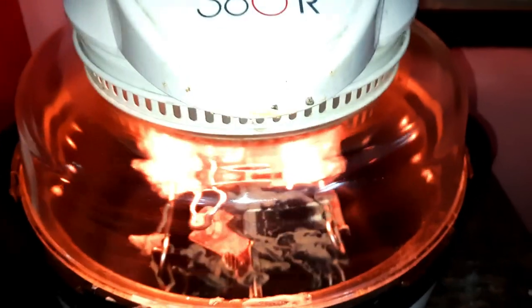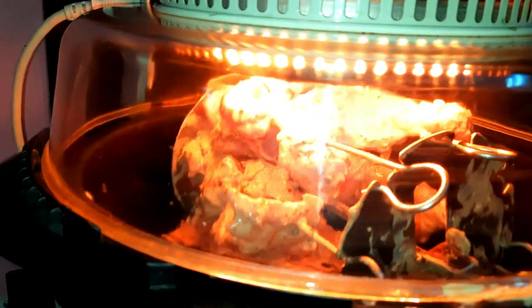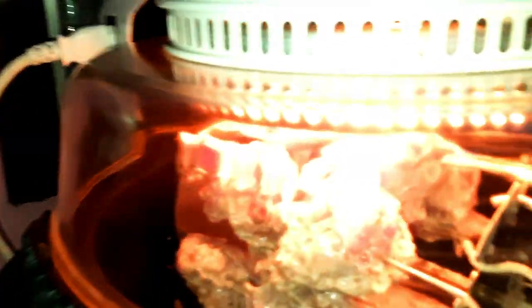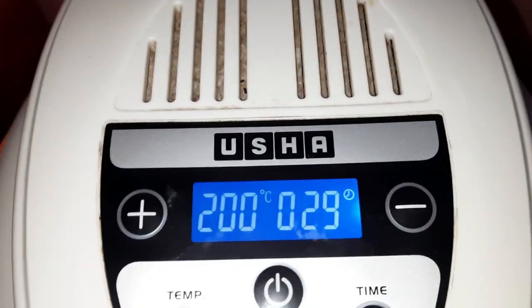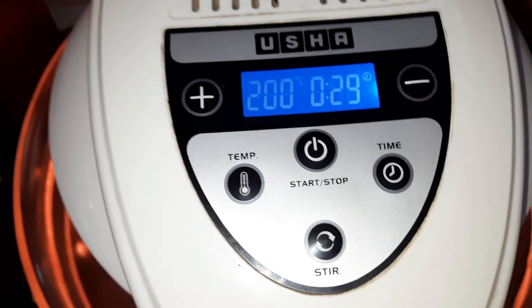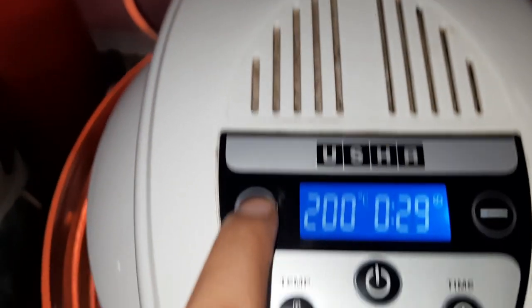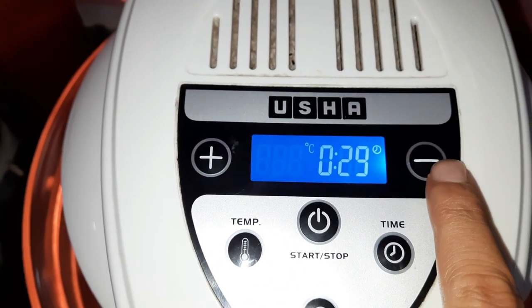Look at this — if you are sitting at home, you can make it while doing other things. We have fixed the temperature and the timing. After 29 minutes it will automatically disconnect. You can also adjust the temperature accordingly — the temperature will increase as you set it.